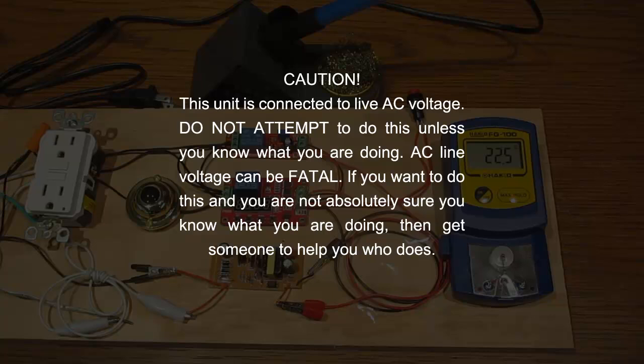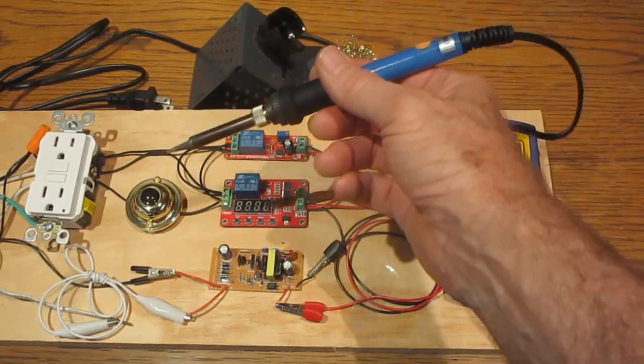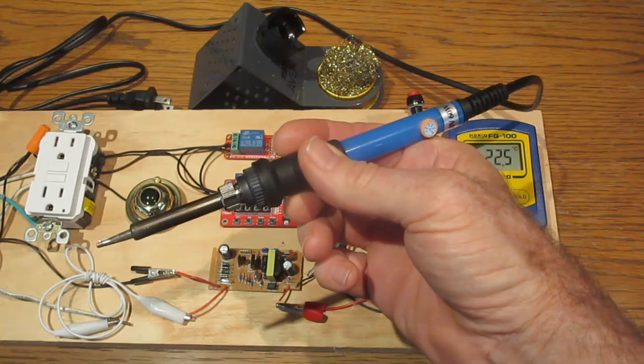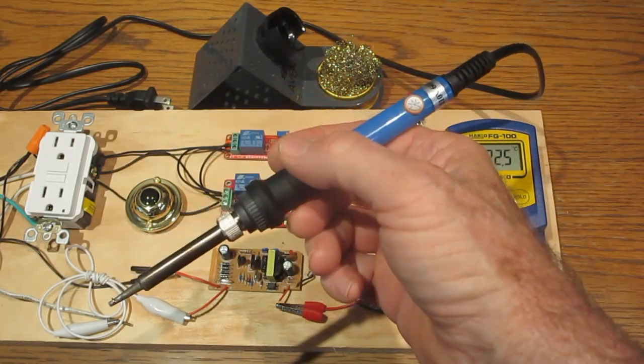Please see the video description for links to complete details on the components used and how to construct the circuit. This unit is connected to live AC voltage. Do not attempt to do this unless you know what you are doing — AC line voltage can be fatal. If you want to do this and you are not absolutely sure you know what you are doing, then get someone to help you who does. Do not attempt to do it unless you can understand how to do it.